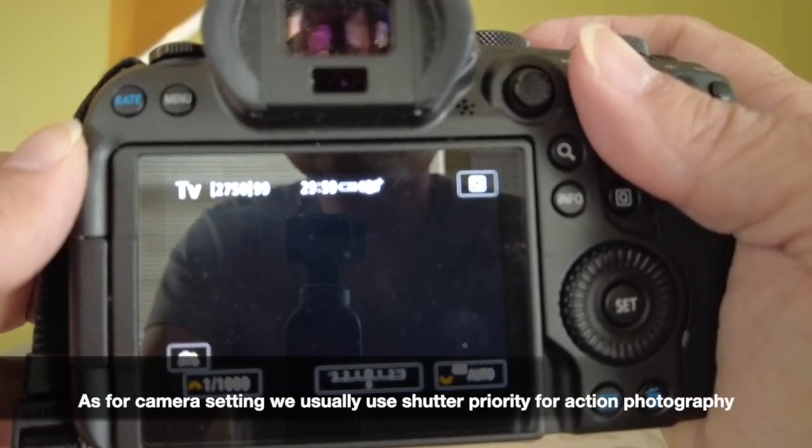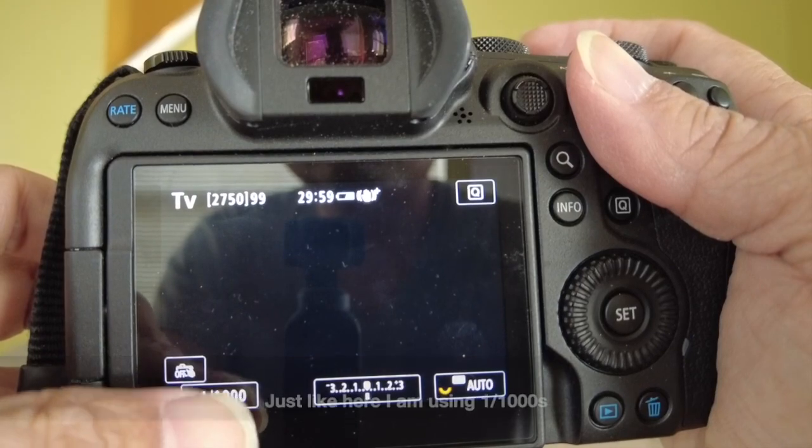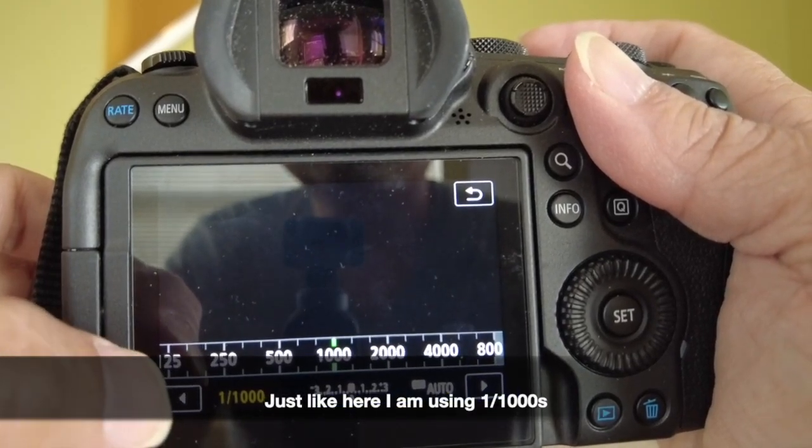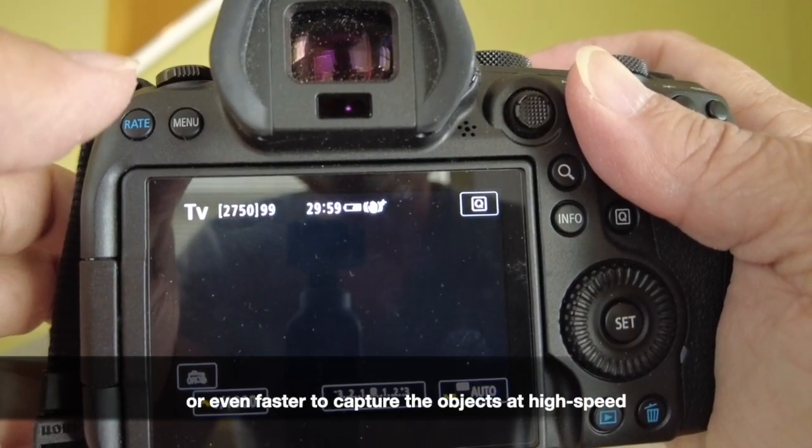As for camera settings, we usually use shutter priority for action photography. Just like here, I am using 1/1000s or even faster to capture the objects at high speed.